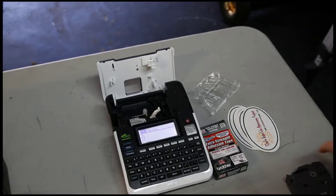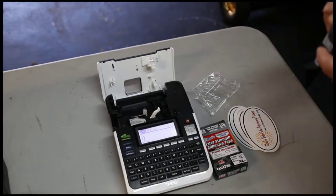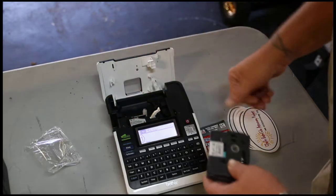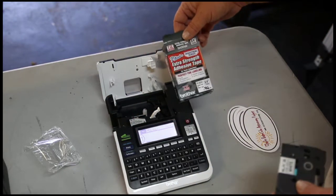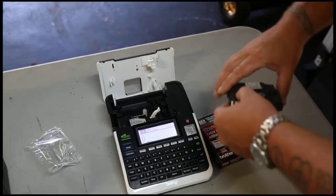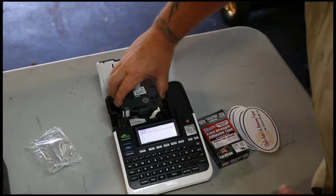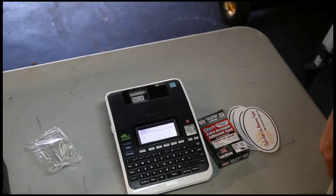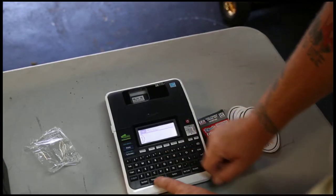Changing the tape in the P-Touch 2730 Label Maker is fairly easy. Unwrap the new tape you want — this time we're going to try the extra strength adhesive tape, white, three-quarter inch. All you do is take out your whole cartridge, put in your new cartridge, close the top and you're ready.